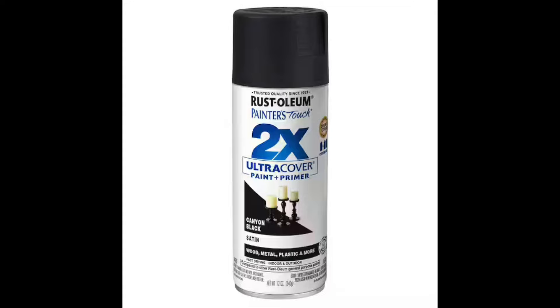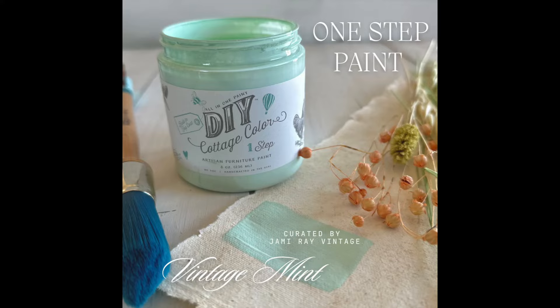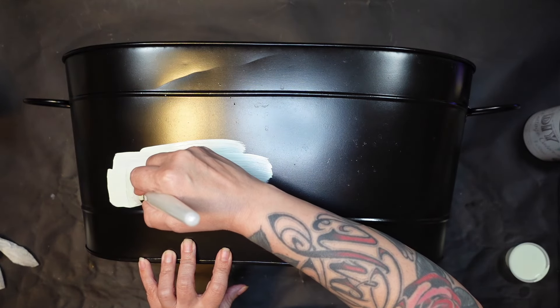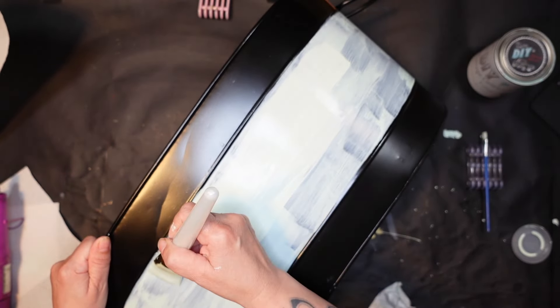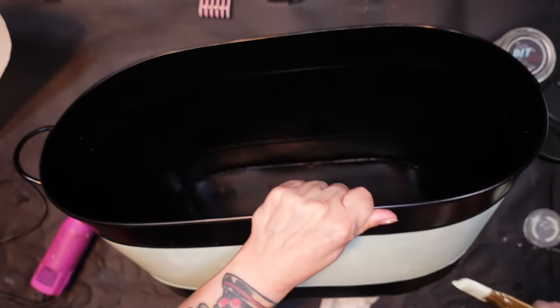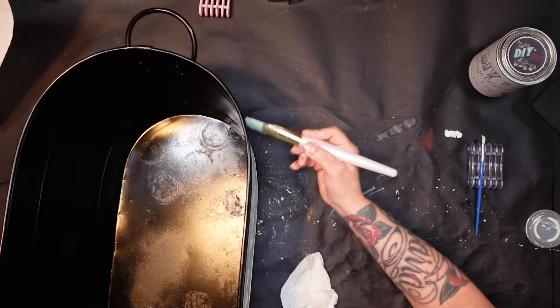Project three is this pail that everybody has seen — you put ice in it and use it for drinks at a barbecue or whatever. I have plenty of these and I'm just looking to spruce them up a little. The first thing I did was send my husband outside to paint it black — it's too hot out there for me. Once he did two coats and we let it dry, I brought it inside and grabbed my DIY Vintage Mint paint and started doing a couple of coats on this.